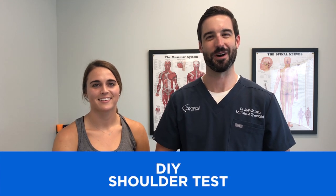Hi, I'm Dr. Schultz of Functional Spine and Sport. I've got my clinical assistant Hannah here to help me out. How many of you don't have shoulder pain but want to know if you're at risk of a potential injury, or just want to know how healthy your shoulder is moving?